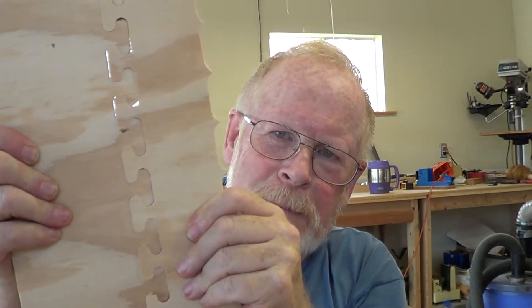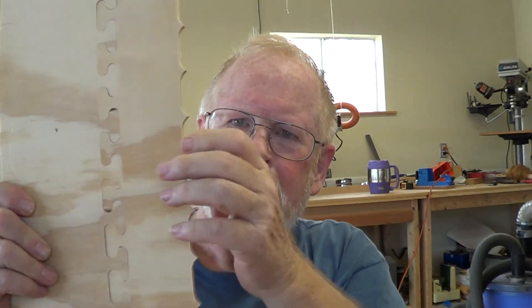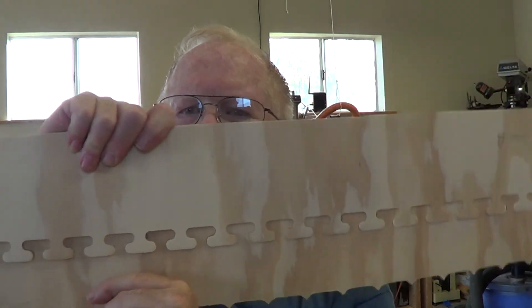One is you can't pull it apart — notice how it's got no glue in it yet, and yet it is stronger than I am as far as pulling it apart. The other thing is it won't slide sideways with each other.